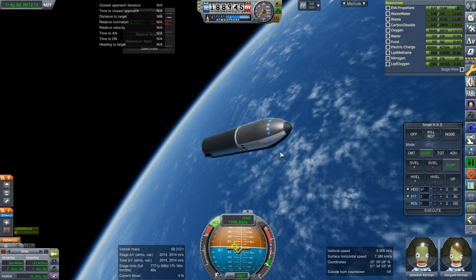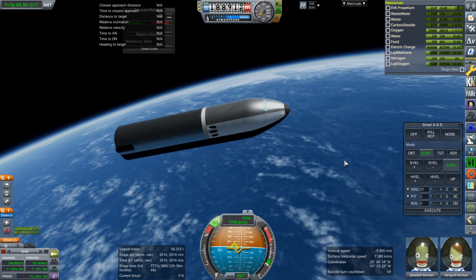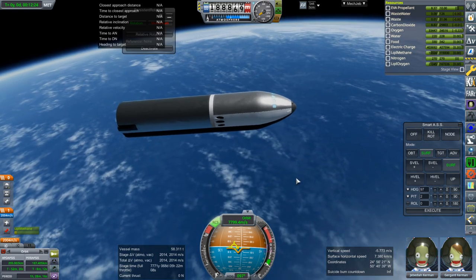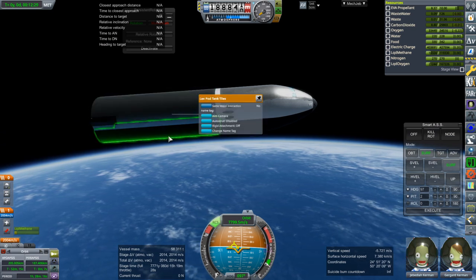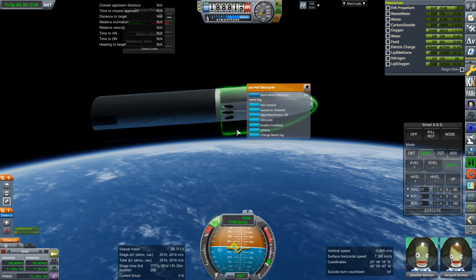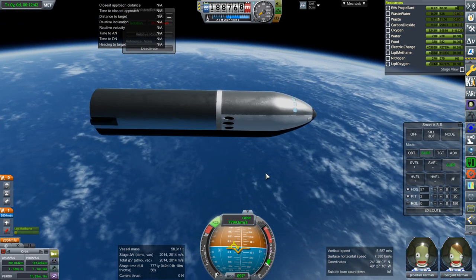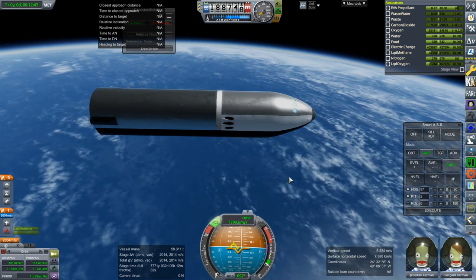So maybe this is the start of a brand new future in Kerbal Space Program. I'll link the Raptor 9 folder in the video description — if you previously downloaded that, you can just overwrite everything. Otherwise you won't have the bottom node for the heat shield part. There's LexPod tank tiles, the decoupler, the pod, and the two surfaces inside — the upper deck and the lower deck. Thank you for watching. I hope you enjoyed this video — please press like, leave comments or suggestions below, and I'll see you next time.